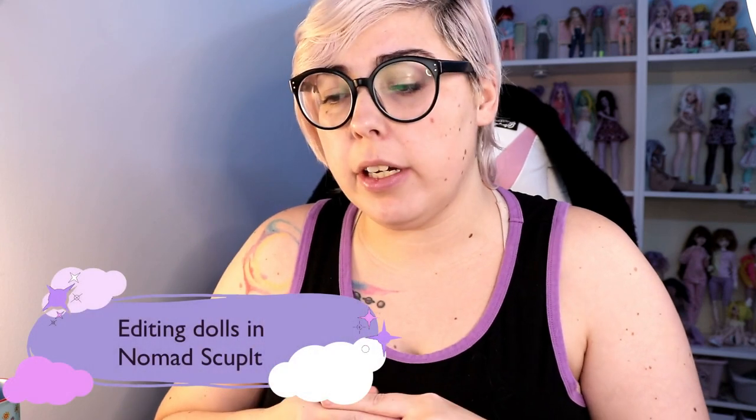Hi there, welcome to the Teen New Tinkers channel. I'm a ball jointed doll and craft related content. Today I am going to be doing some kind of editing on a couple sculpts of mine that I'm working on.